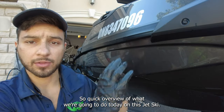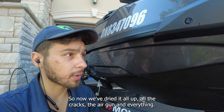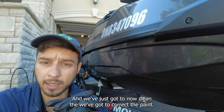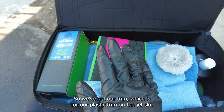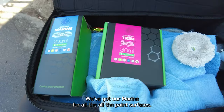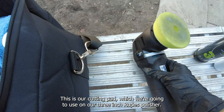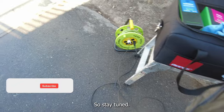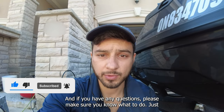Hey guys, a quick overview of what we're going to do today on this jet ski. We've already given it a really deep clean and detail, dried all the cracks with an air gun. Now we've got to correct the paint. We've got our trim product for the plastic trim, our marine product for all the paint surfaces, a cutting pad for our three-inch RUPES polisher, our finish and our cut. Stay tuned, check out the footage, and if you have any questions please let us know.